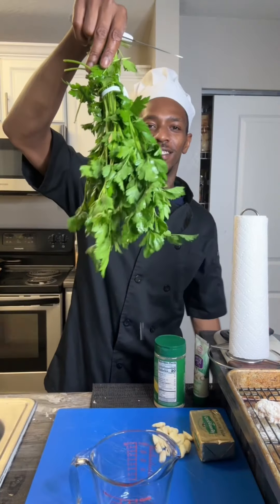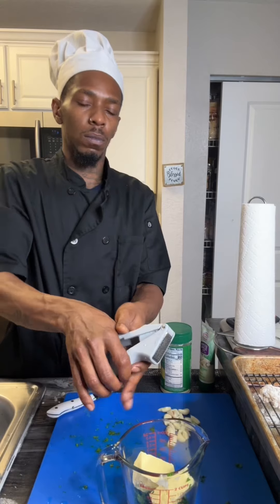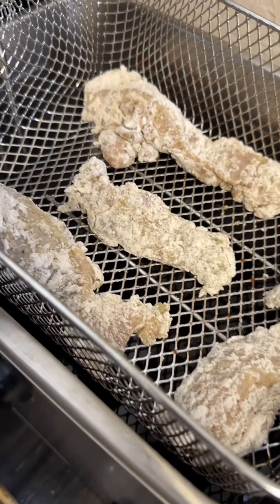Let it rest for like 15 minutes. Then we gonna make our garlic parmesan sauce. Parsley, Kerry's Gold butter, some fresh garlic — make sure you press that. Garlic paste if you like a lot of garlic. Parmesan cheese.